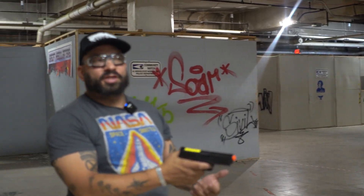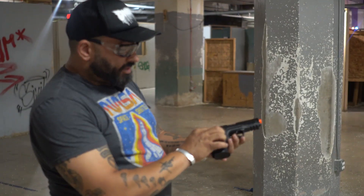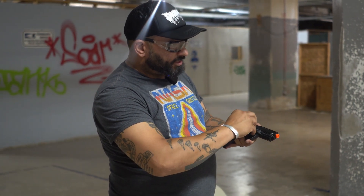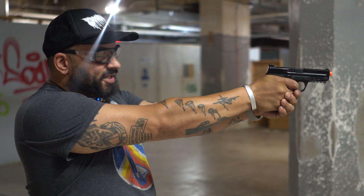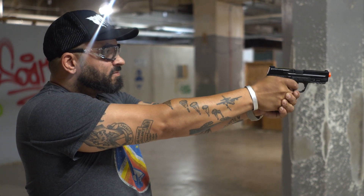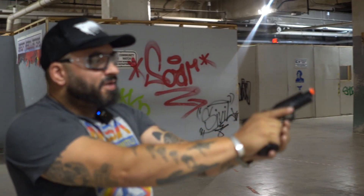Next, half blowback. You have to give it a little cock — some models you don't have to, some you do. There's the safety. As you shoot, it's an easier trigger pull than the non-blowback but still long, and you'll notice there's kickback. It will lock back on the last round of the magazine.